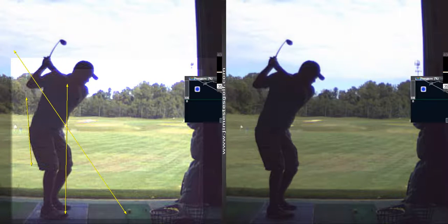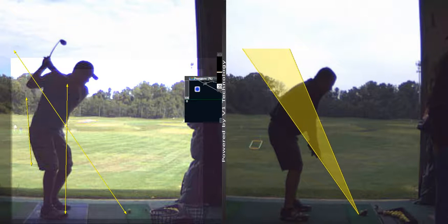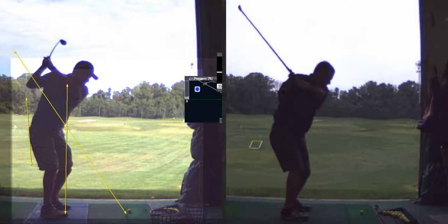You talked about that before. I've been trying to add little by little before. You didn't even turn — this was not much of a backswing there. Now you got some backswing.